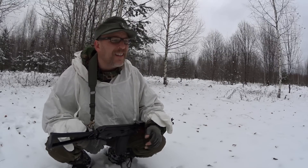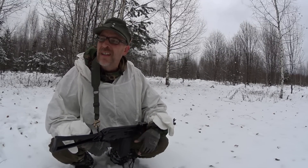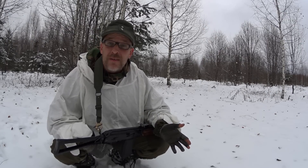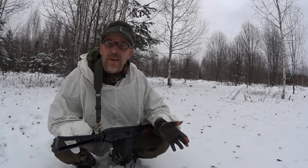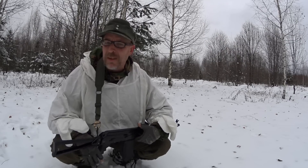Hello everybody, welcome to Survival Russia. Today we're going to take a look at the Mora Bushcraft Survival after three years of ownership. Is it a good survival knife? Is it a survival knife at all? I'll tell you all about it, but take a look here.